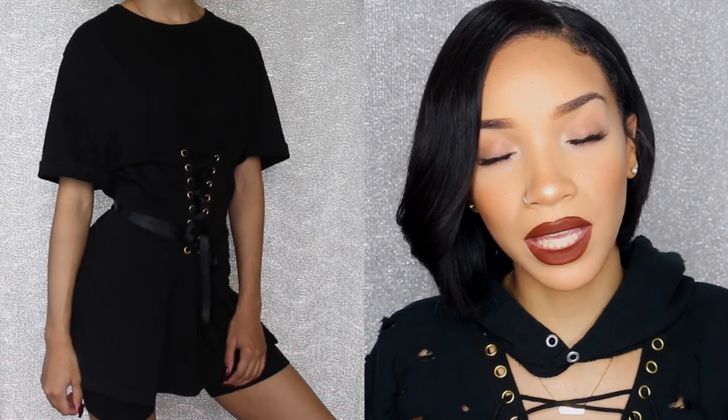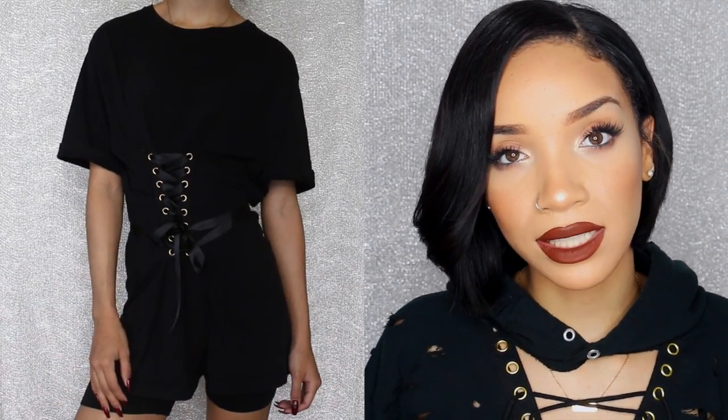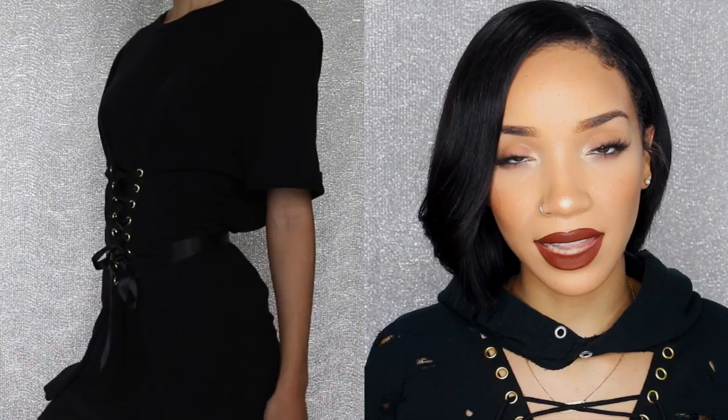This video is going to be how to do a DIY lace-up corset t-shirt. I've been seeing this lace-up trend everywhere lately and wanted to try my hand at a few DIY projects — the lace-up hoodie, this lace-up t-shirt, and then the next video is going to be lace-up jeans. All the videos will be linked down below if you want to see all three of them.